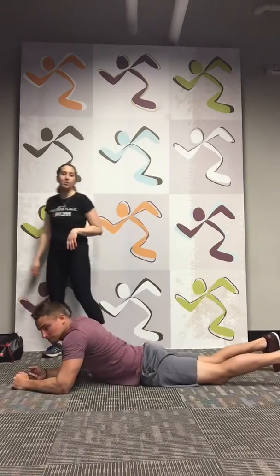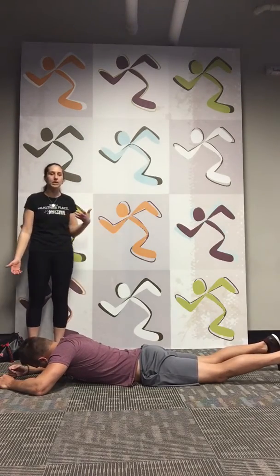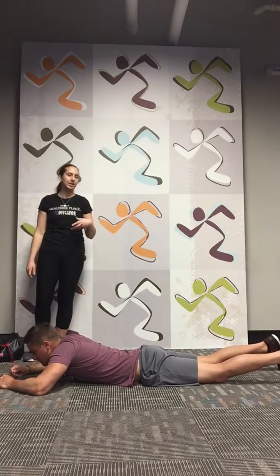Obviously reach out to Nick or me — we will help you learn other options. Keep in mind we have an amazing app at Anytime Fitness, or Anytime Mobile. We can send you a link to download it. A lot of these exercises are in there and we can send it to you.